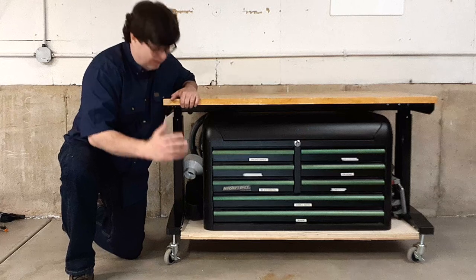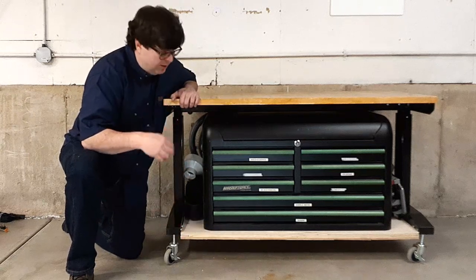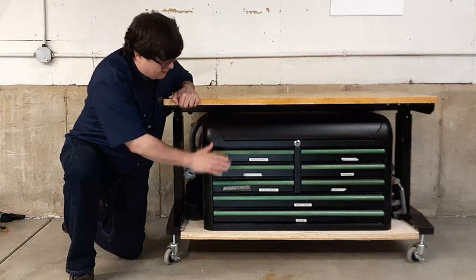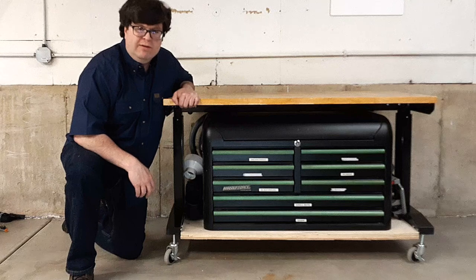I've made some modifications here. I've made a torsion box out of two layers of plywood to serve as the base — it's very strong. That allows me to get this old toolbox onto that lower shelf, but now I realize it's just made the workbench too heavy.